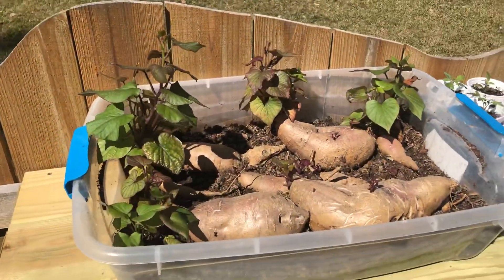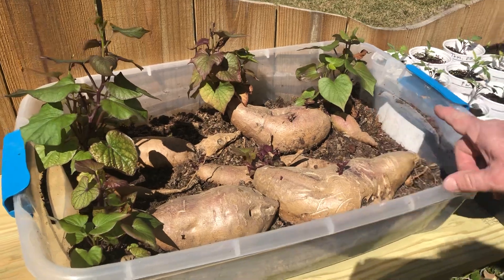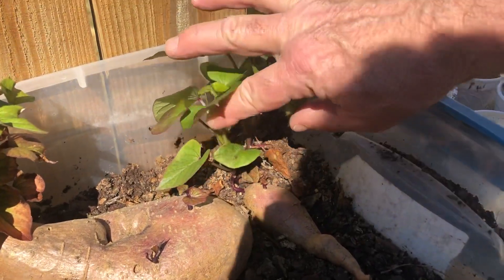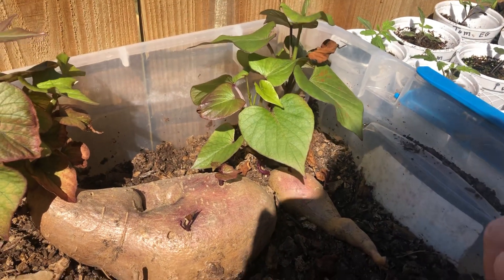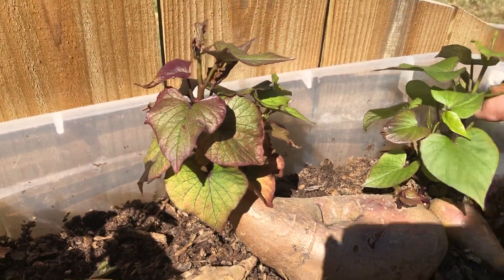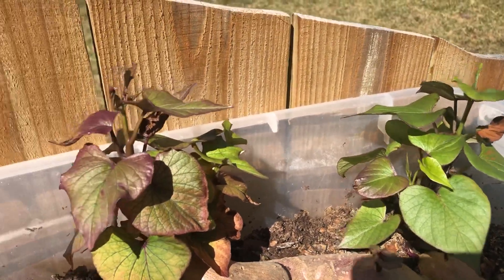You can't grow sweet potatoes from a sweet potato like we're going to do with a regular potato here in just a little bit. It's a member of the nightshade family, and what you have to do is break these stems off. These are just store-bought sweet potatoes that have been sitting in dirt for maybe a couple of months, and what we'll do is break these off and stick these plants in the ground — the plants themselves will grow the sweet potatoes, not the sweet potatoes.